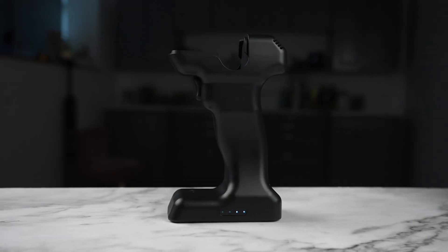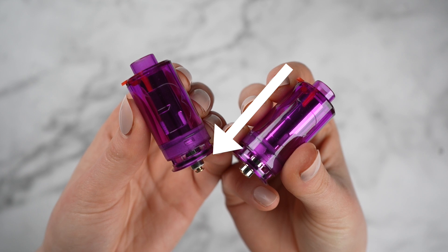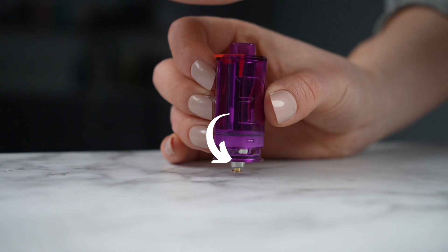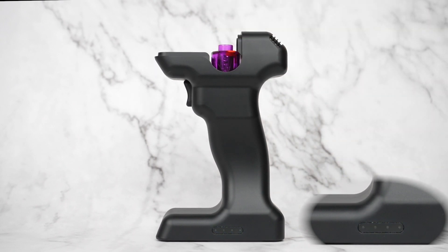If you find that the disposable tank is not registering with the Flavour Blaster, check the pin on the bottom of the tank. If the tank's pin is pushed out like this, use this quick and easy method to rectify. Simply push the tank on a hard surface to push the pin back in. The tank should now register, indicated by the flashing lights on the side of the blaster.